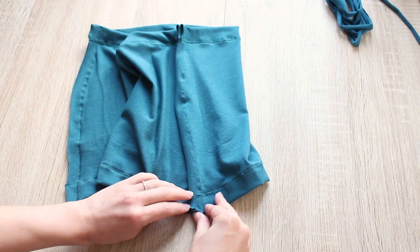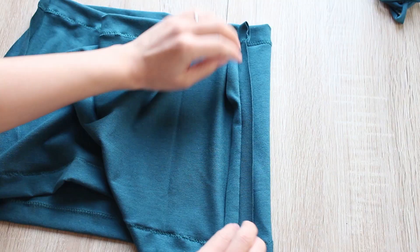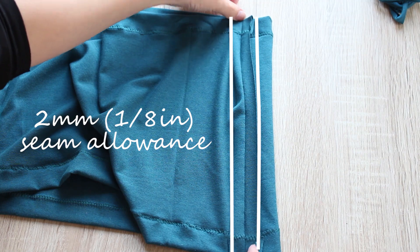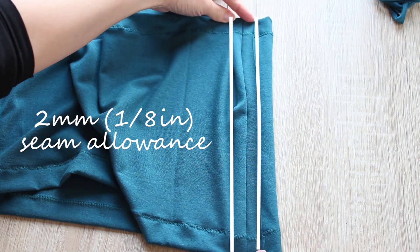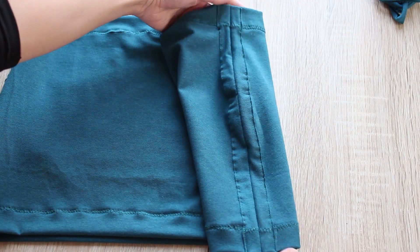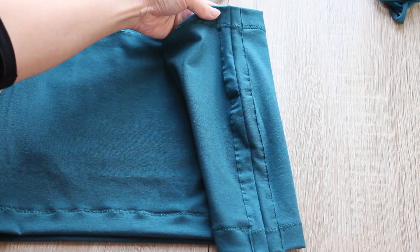At both seams, press the seams open and sew down the seam allowance about 2 millimeters or 1 eighth of an inch from the edge. Use a straight stitch and stretch gently as you sew. Do this for both sides.